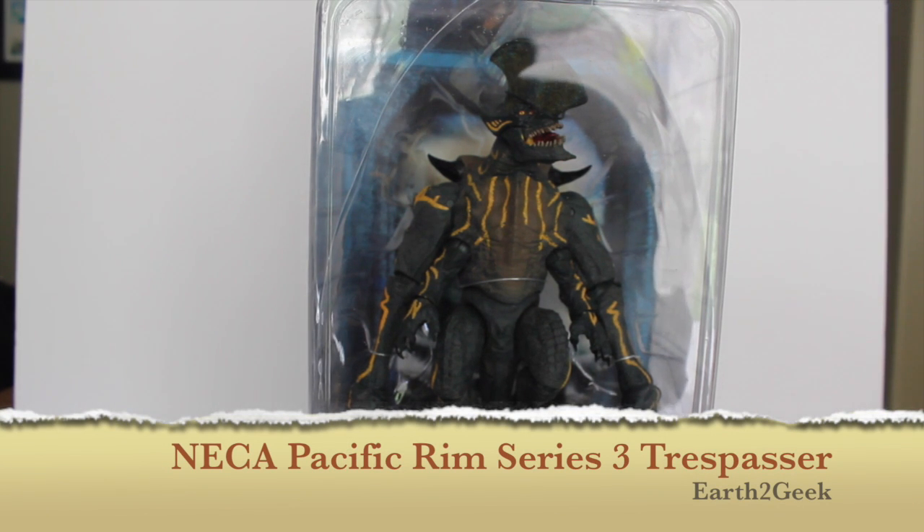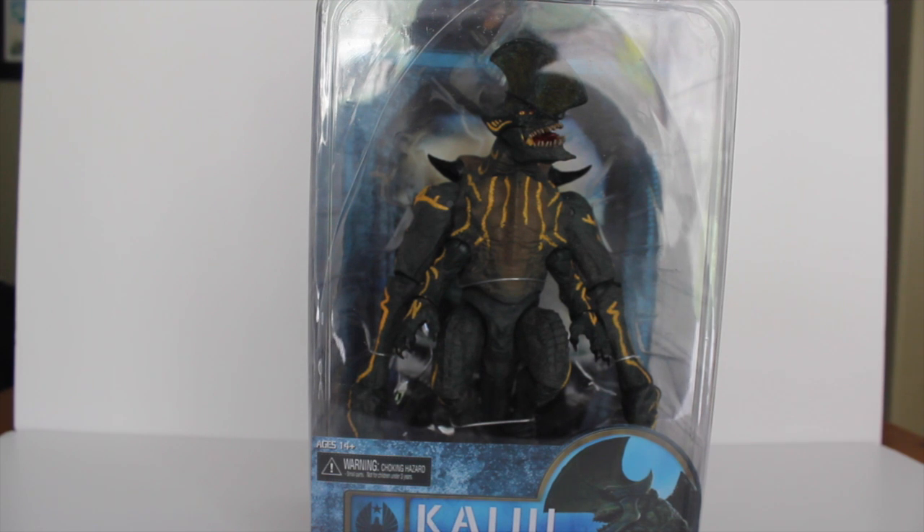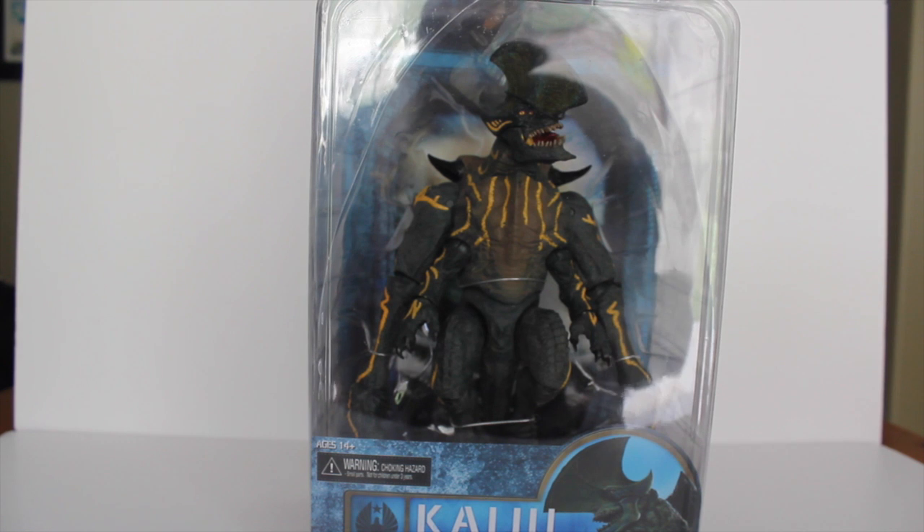Hey there everyone, thank you all for tuning in to my latest video review of NECA's Pacific Rim line for the Kaiju Trespasser. For those following my videos or new to them, my first Pacific Rim Series 1 video covered all three figures, Series 2 was all three figures, but Series 3 has four figures and they're a little more expensive, so I have to take it slower and these videos will probably come one at a time.